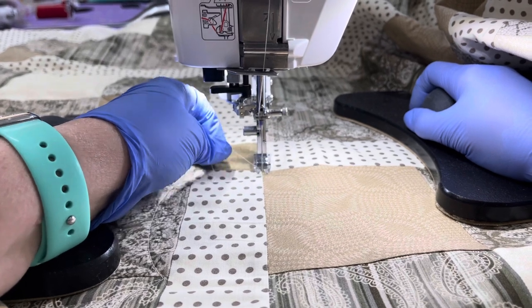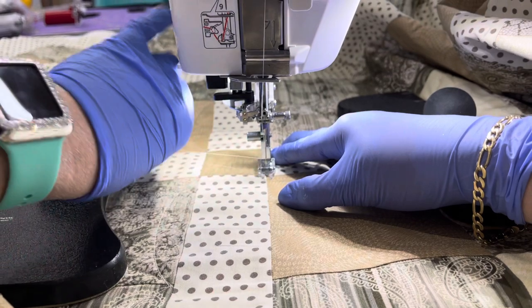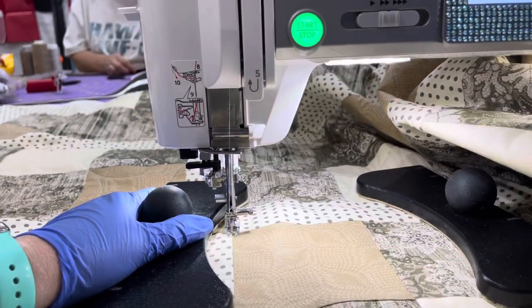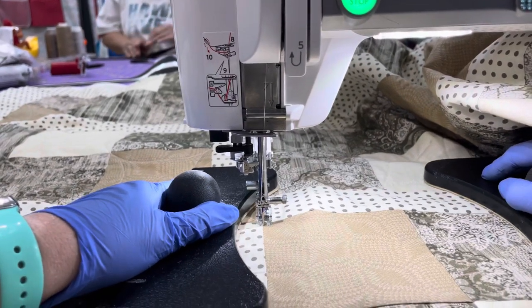I'm going to needle down and needle up, pull up my bobbin thread, needle back down, get these threads out of my way, and now I'm going to start my orange peels.